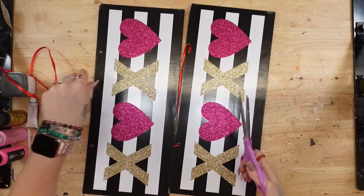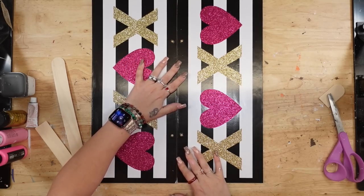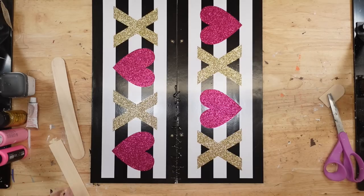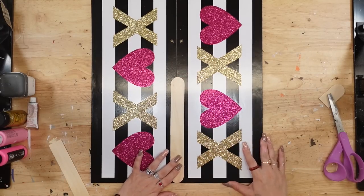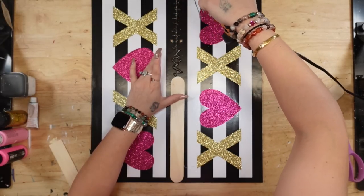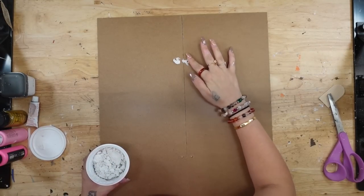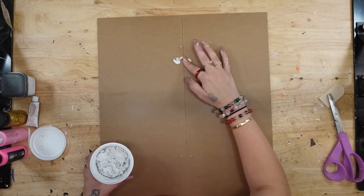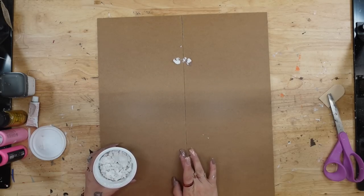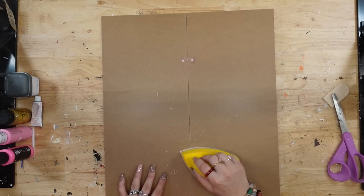Moving on to the last and final project. If you guys made it this far, please leave me a Halloween emoji down below. So I'm going to take these signs from Dollar Tree — I got these years ago at Valentine's Day. The amount of Dollar Tree supplies I have is actually ridiculous. I'm going to take the hanger off and then attach these signs, putting the holes together in the middle, and then attaching them from the front of the sign with some hot glue and some large popsicle sticks that I get from Walmart.